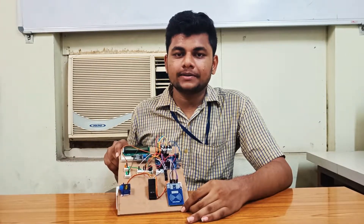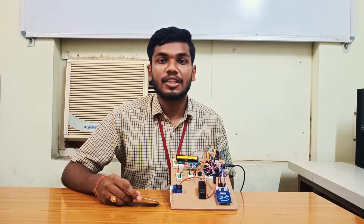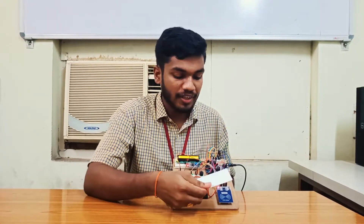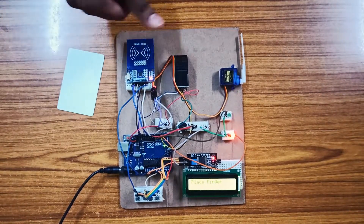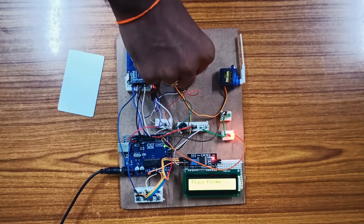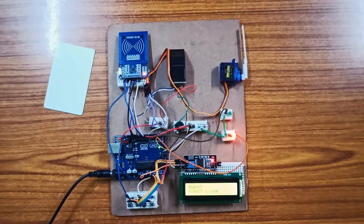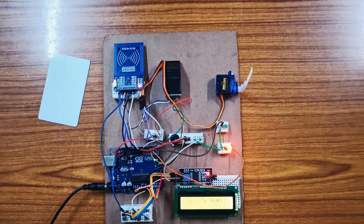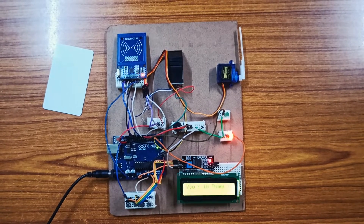Now the working is explained by Thuthi. Hi, this is Thuthi. Now I will explain the working of this project. Whenever the electronic passport is placed on the RFID reader, it asks for fingerprint authentication. The scanner then scans the fingerprints and they are verified with the details of the passenger. If the details match the fingerprints, it allows the passenger to enter; otherwise, it denies the entry. The whole process of verification is done by the Arduino.